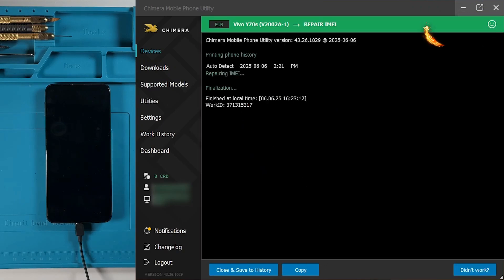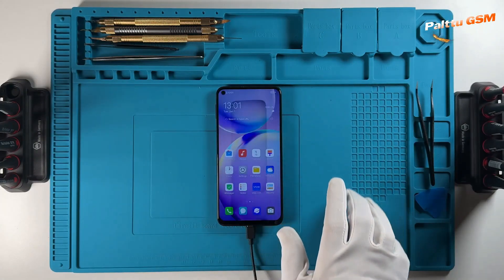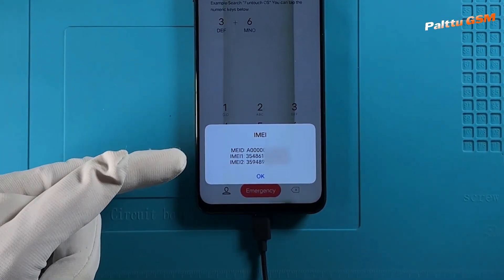As we can see, the procedure finished successfully, and now we can check if the IMEI was repaired. And as visible, the IMEI was changed successfully.